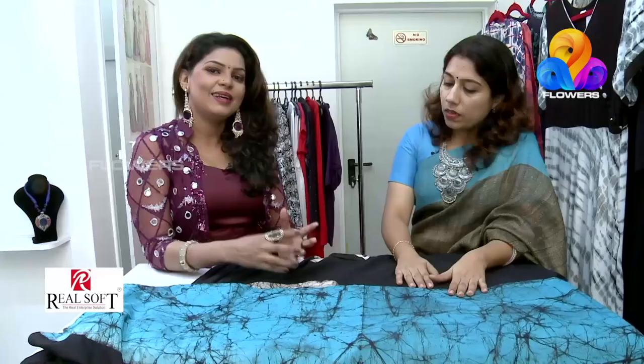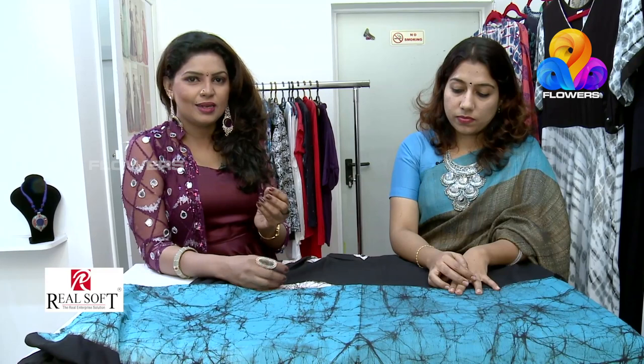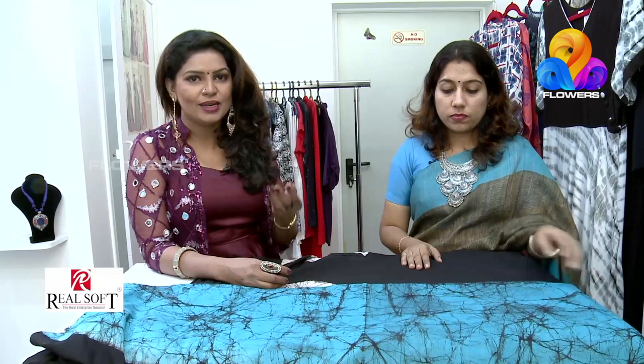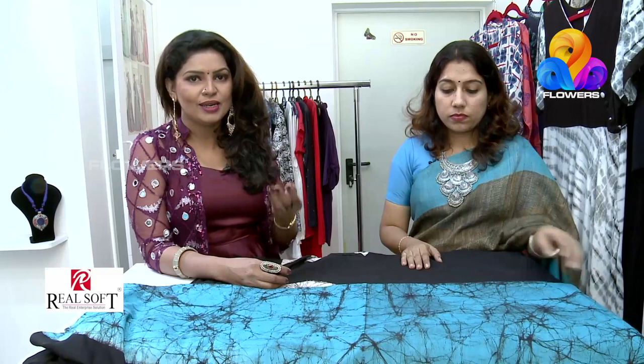We have a unique collection at Saradi Boutique. There is a lot of color, color mixing, and many sarees available here. You will find all collections at Saradi Boutique, located in Karameh near Paraman Restaurant. You will find us on Facebook as Saradi Boutique. We are online with home delivery. We have a lot of variety in Saradi. Thank you so much!